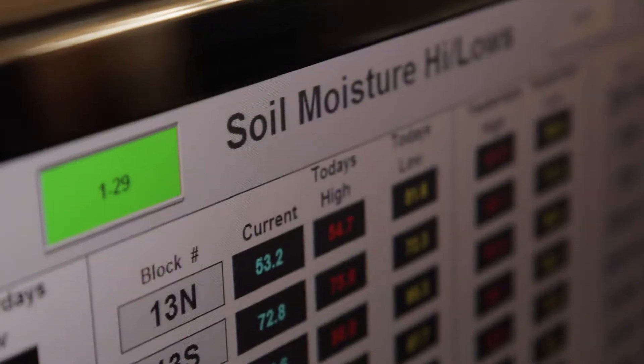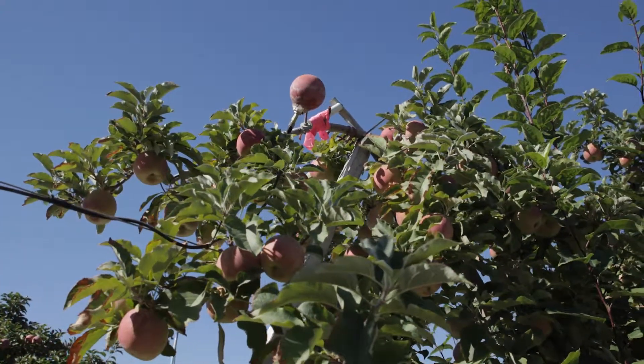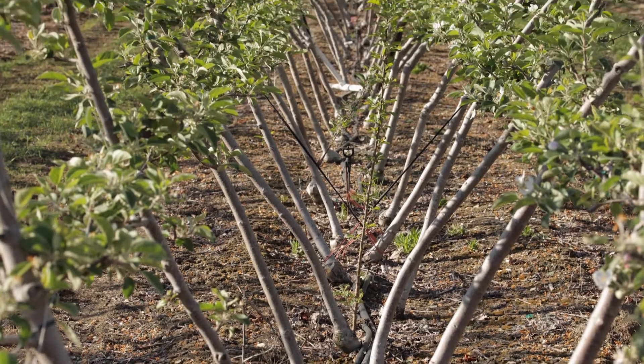Our irrigation system is all computerized, with sensors out in the field to monitor the water and apply water as the tree needs it at their different growing stages, which will increase quality and better conserve our water resources.